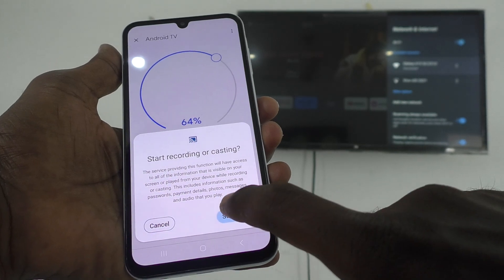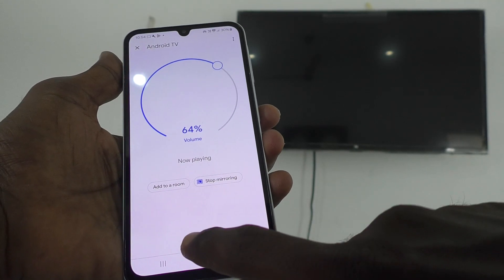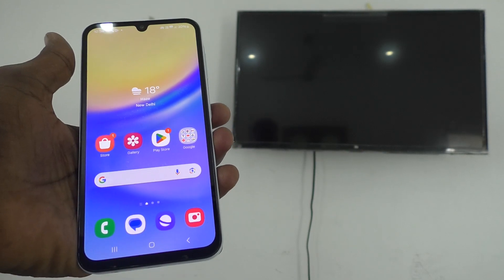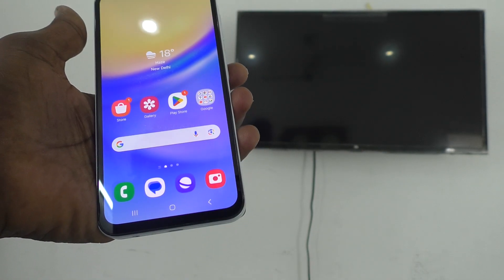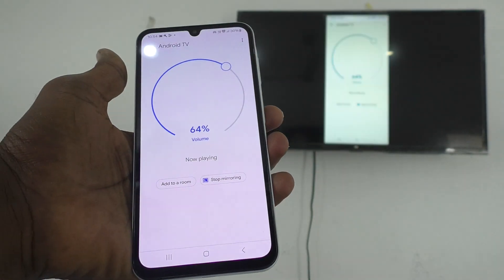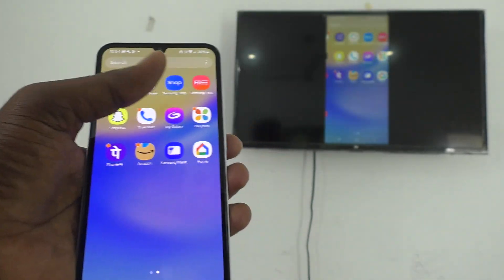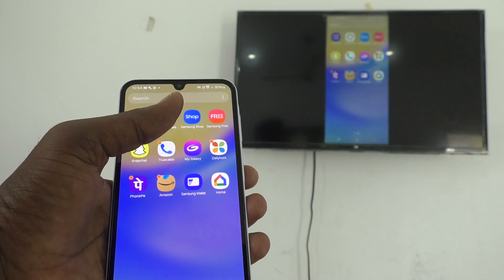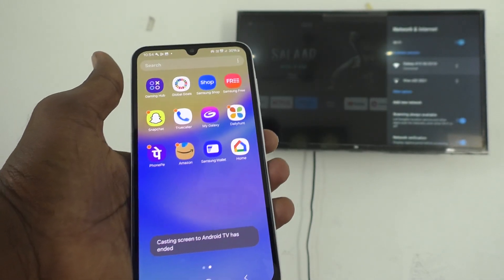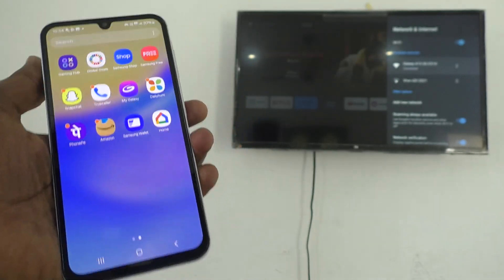Alternatively, you can stop screen mirroring from your TV itself. I am doing screen mirroring here — just take your TV remote and press the back button, and screen mirroring will be ended.